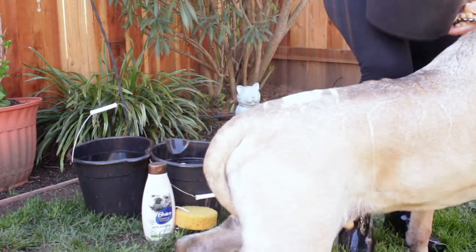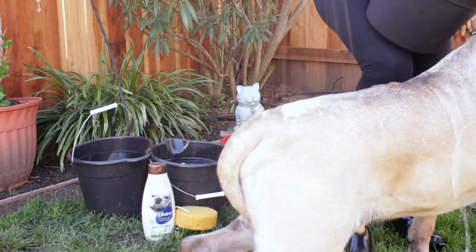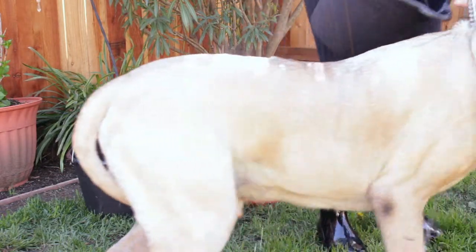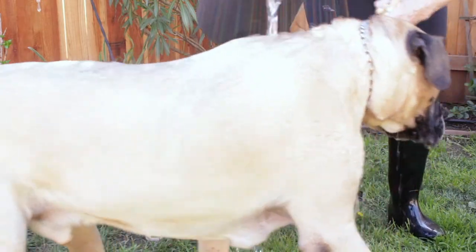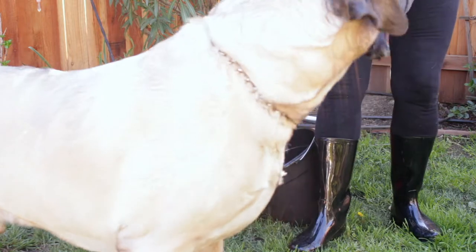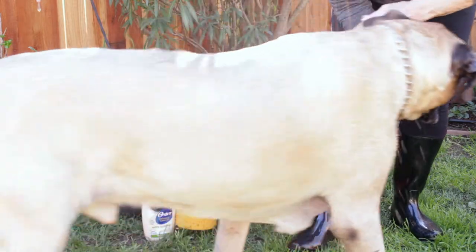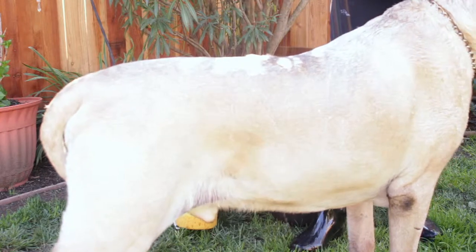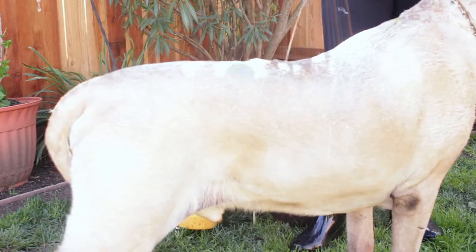Obviously Boss is too big to put in a bathtub, and even if I had a shower — which I don't — the mental picture of a hundred-and-six-pound dog who barely fits in a bathroom, let alone a tub, panicking and trying to escape... like a bull in a china closet, right?